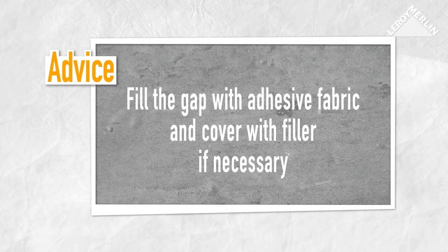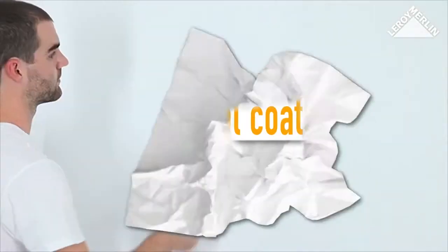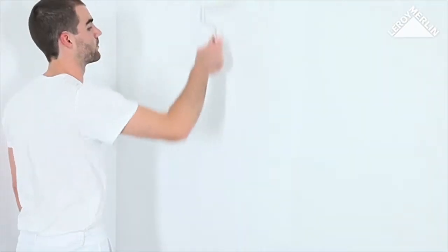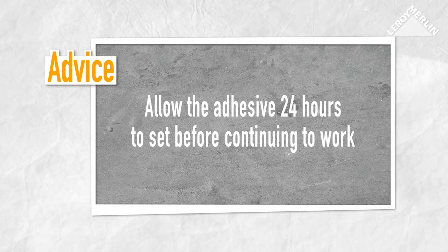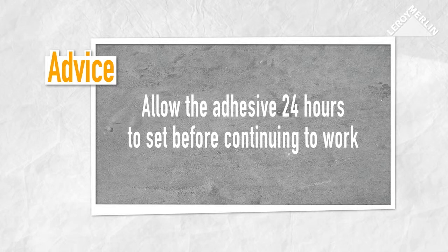If you notice any flaws in the adjoining sheets, simply fill the gap with adhesive fabric and cover the area with ready-mixed filler. Do not use a powder-based product. If you used unfinished insulation sheets, apply a coat of adhesive primer 24 hours after putting up the sheets and allow the primer to dry for 48 hours. If your insulation sheets have already been treated with an adhesive primer, simply allow the adhesive 24 hours to set before continuing.